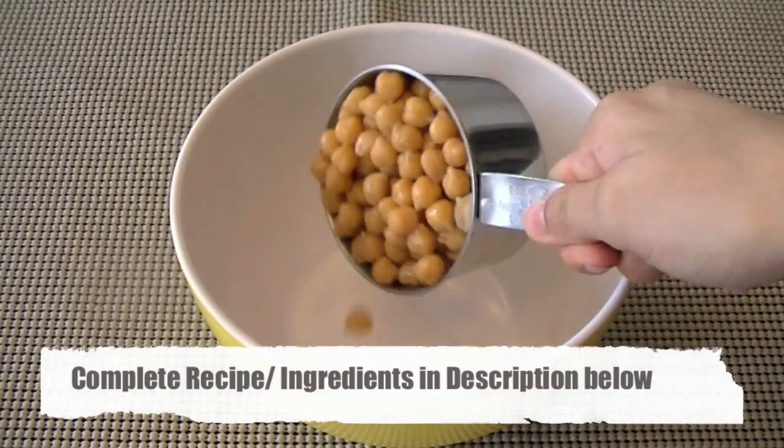Hi guys! Inspired from Indian street food, today I'm going to show you how to make aloo chana chaat, which is a very healthy snack and so easy to prepare. I'm going to show you how to serve it in a very elegant manner to all your friends. So let's go ahead and begin — in a large bowl add...